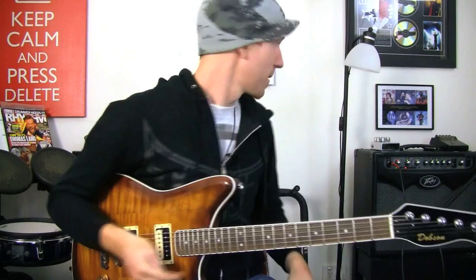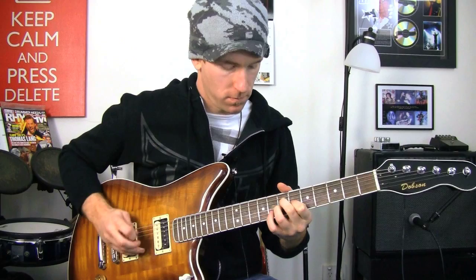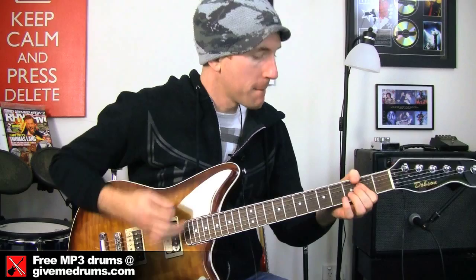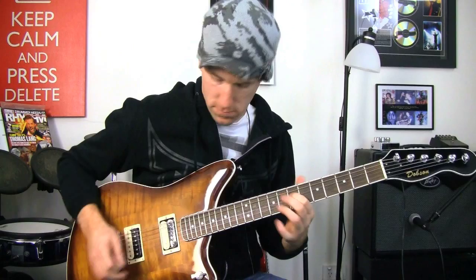Then we'll get to the talk-talk stuff afterwards. We'll run through a bit of chords, a bit of picking, and each of the pickups. All right. Metal position. And finally, the bridge.